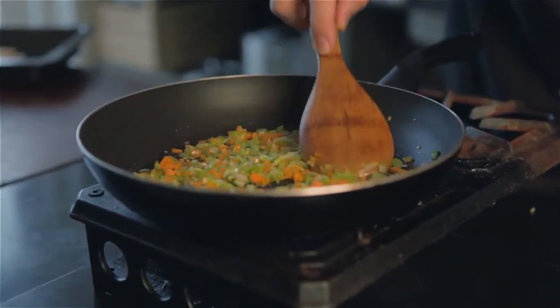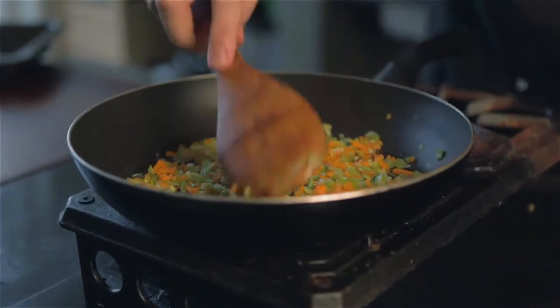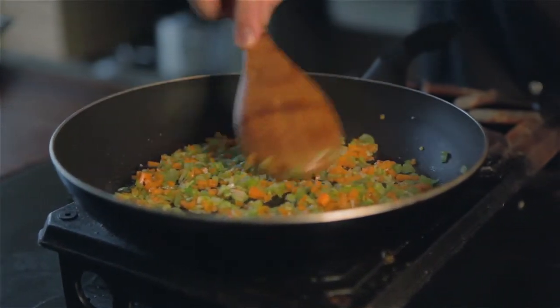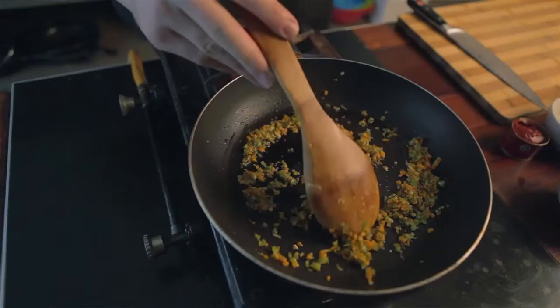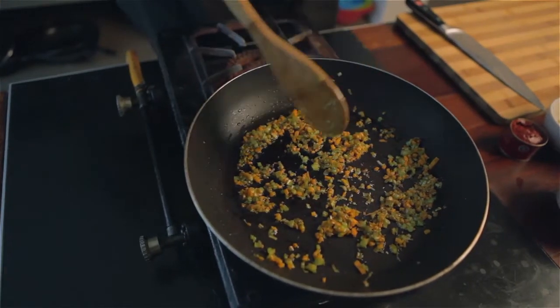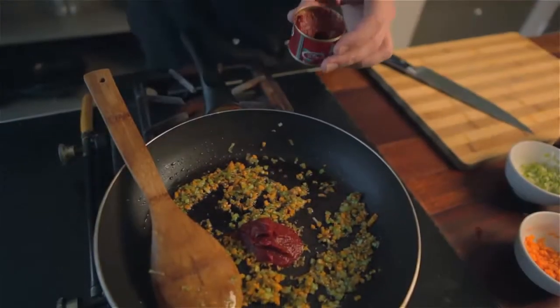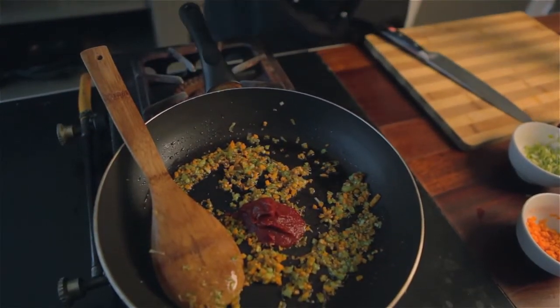The main way to get a sauce really rich is by getting colour on all the ingredients. So I'm going to wait until these vegetables go nice and dark brown before I add anything else. When your carrots, leeks and celery are nice and brown, you're going to add in some tomato paste. We're going to fry it and bring out some of its own natural sweetness as well.